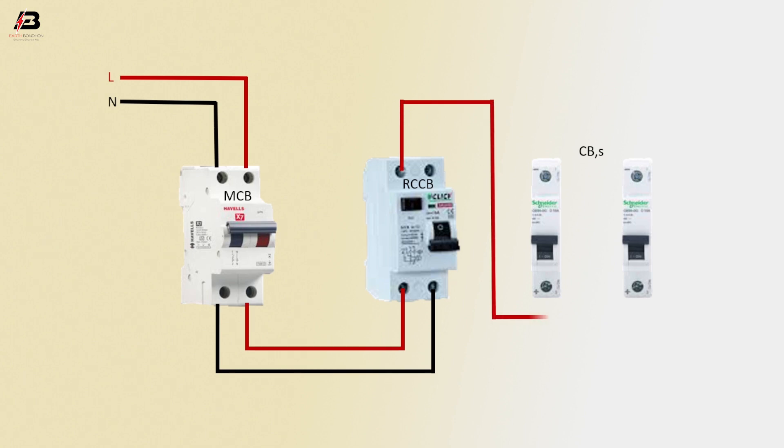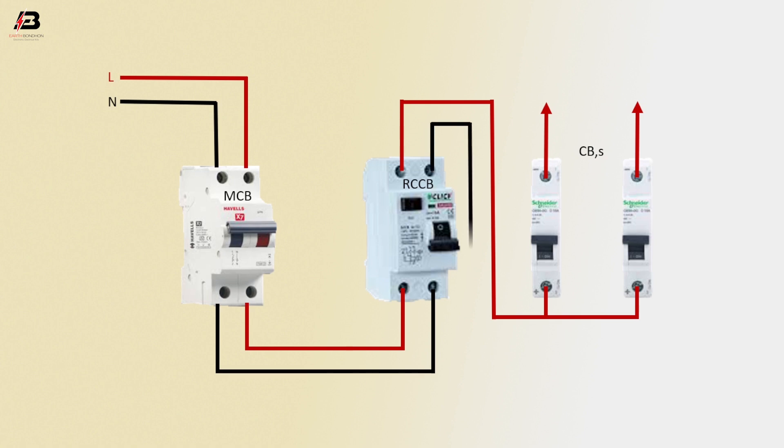Phase connection from RCCB circuit breaker to connect to single pole circuit breakers. Output from circuit breakers for load. Neutral connection from RCCB circuit breaker for output line.